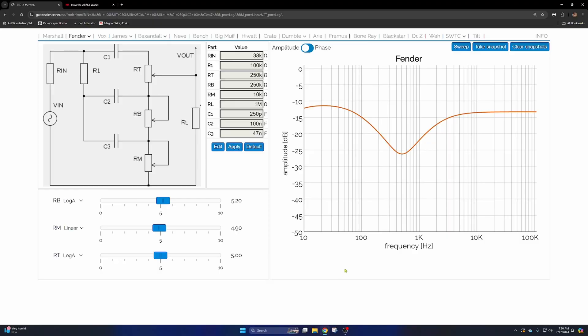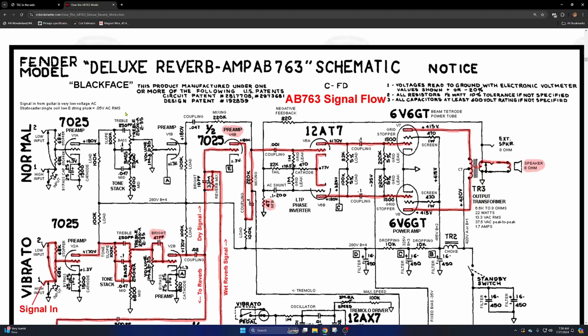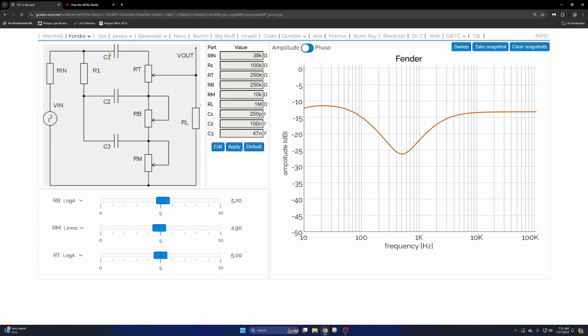I have here an online tone stack calculator just to help visualize what's going on. This is for a Fender treble, middle, bass tone stack — very similar to the one in the AB763 circuit. It may not look 100% familiar if you've looked at a schematic before, but here's your treble control, bass control. This is a Deluxe Reverb, so it has a fixed mid resistor. You have different capacitors here — treble, bass, mid — and the slope resistor.